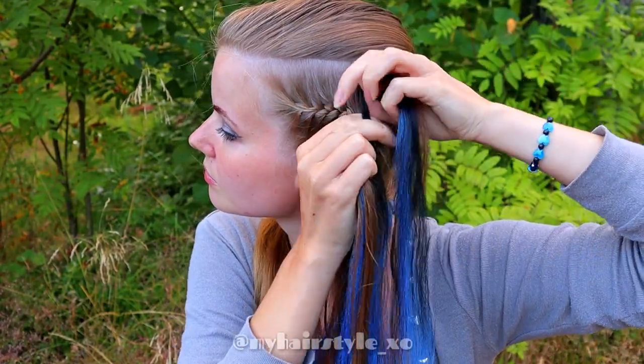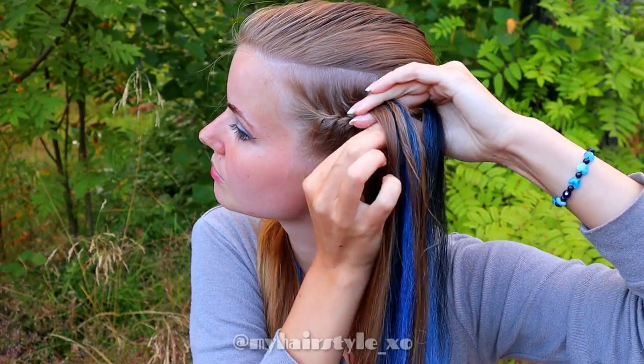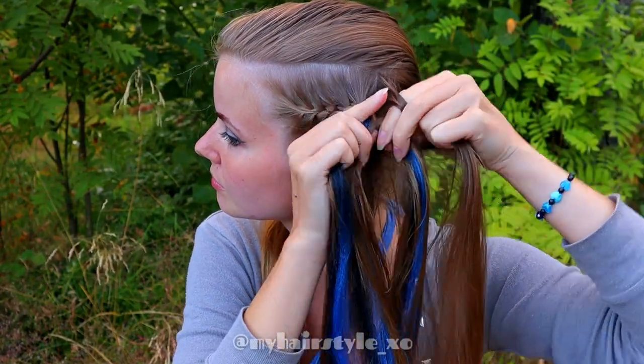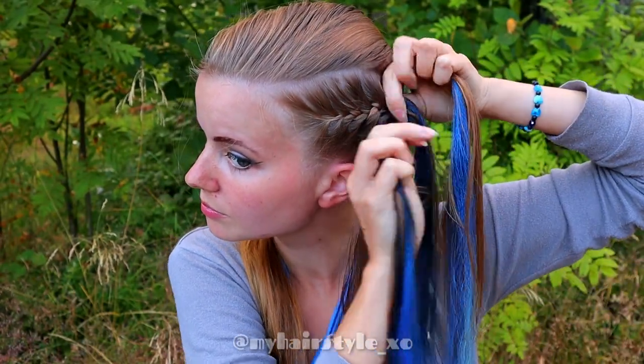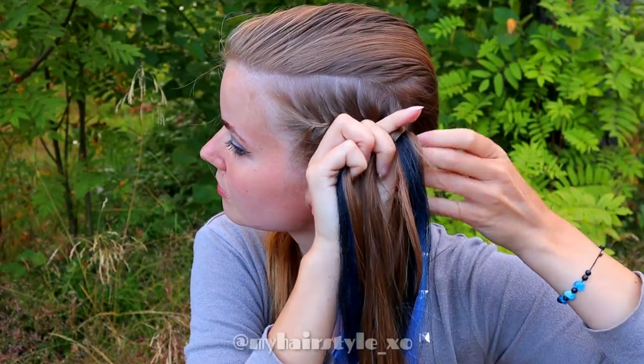Add more extension into the braid. Notice that I add a new strand of extension every second time, and every time I do it on the right side, so the strands will grow equally.